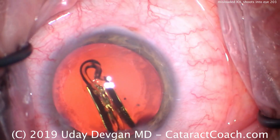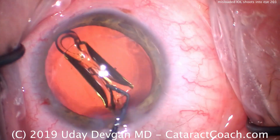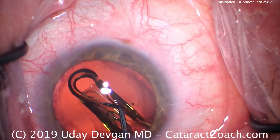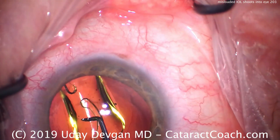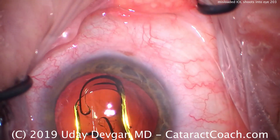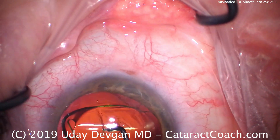Boom! It just shoots out like that. Why? Well, the lens was misloaded. There was not enough viscoelastic placed into the injector. So as a result, the lens did not glide smoothly down the barrel of the injector — instead, it shot out abruptly.